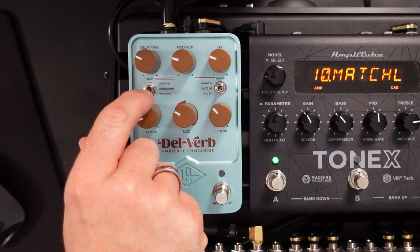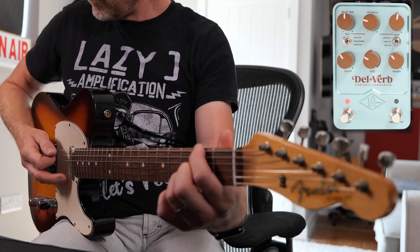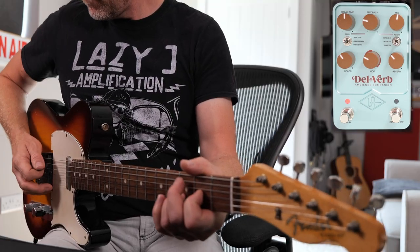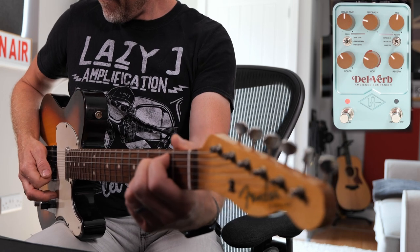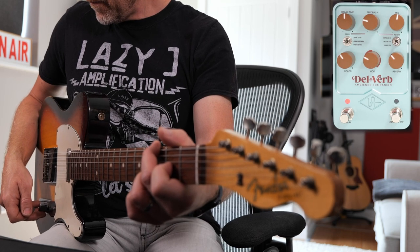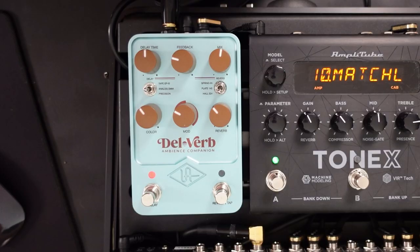We've got three different choices: we've got the Tape EP3 setting, we've got the Analog setting which is like a Memory Man — which has all of that real fantastic analog modulation type sound built in — and then if you want a more modern sounding delay we can switch it down to the Precision Delay.